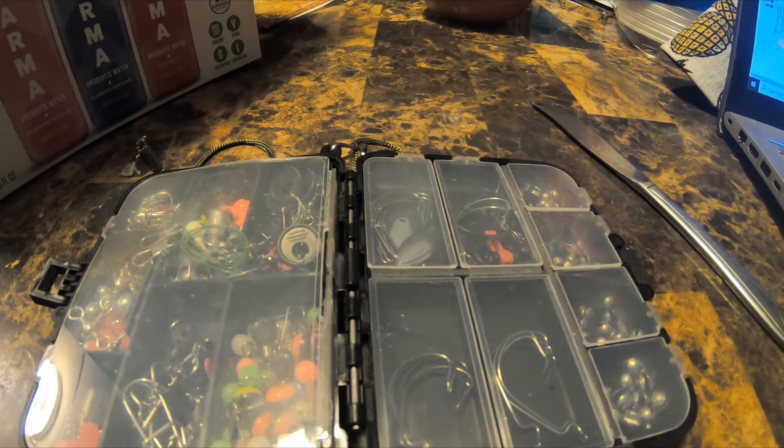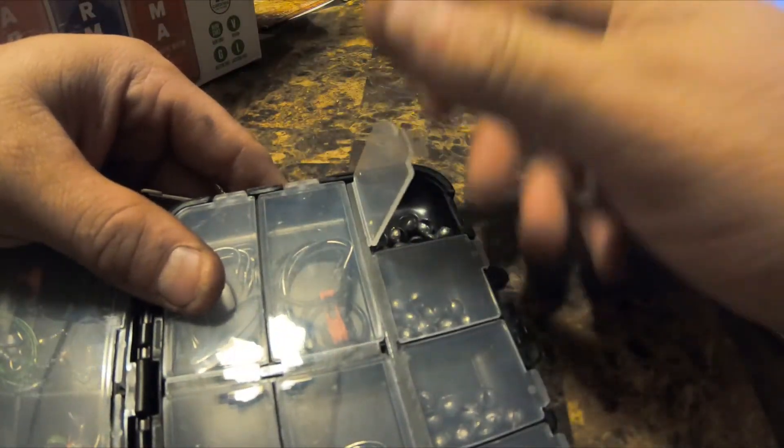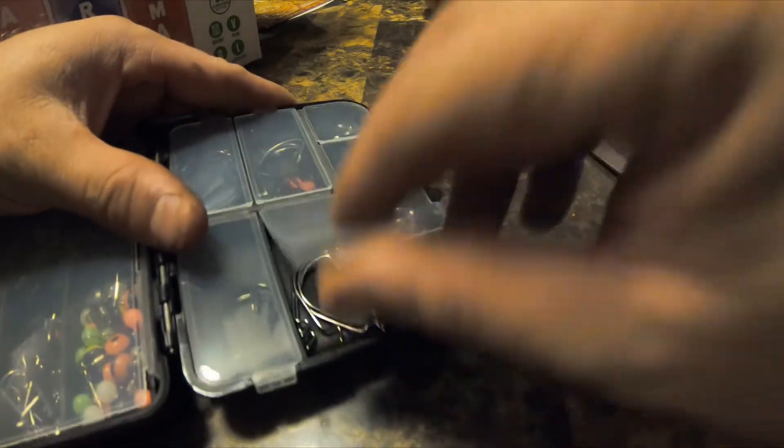Pretty much whatever you want to fish for, this little tackle box will handle it. The only thing missing is fishing line. It's all made out of premium stainless steel material, so if you're in saltwater it won't hurt your hooks. The tackle box comes with little compartments that snap out — you bend them up to get your hooks or sinkers. All of them work like that.